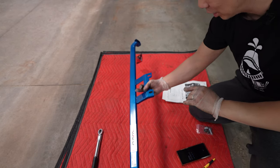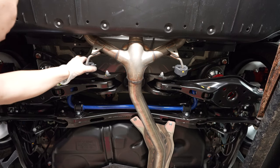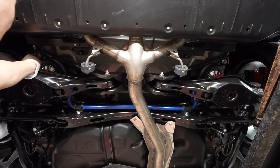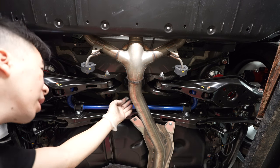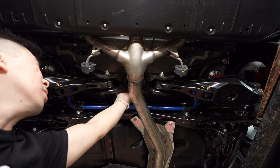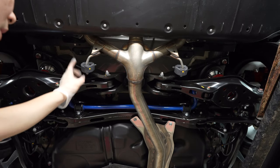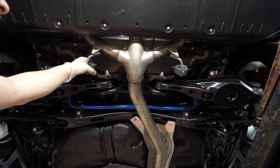Up next we're going to install the rear power brace. Looking at it now, to get it to fit without removing a lot of stuff — we have to remove the 17mm here because it's going to anchor onto that bolt, and the two supplied bolts go inside here. I think I'm going to remove this hanger to see if I can snake it through.